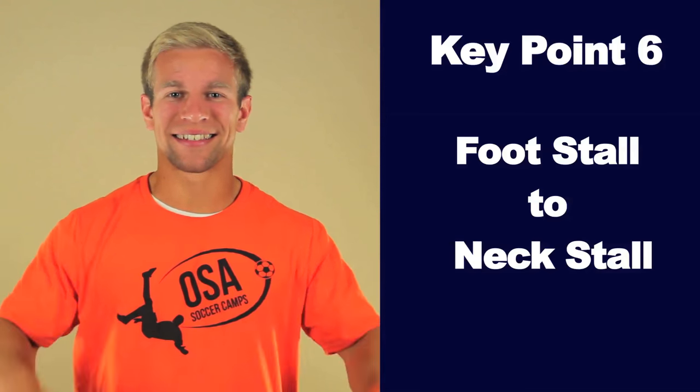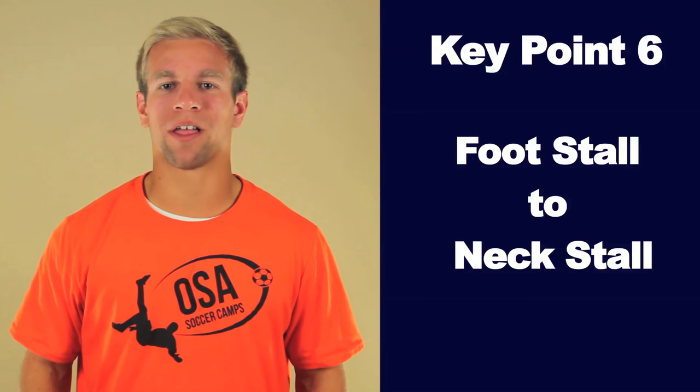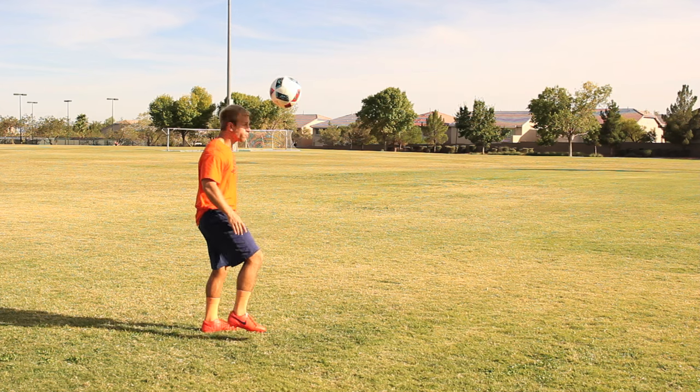Key Point 6: Use your foot to get the ball on your neck. This is advanced, but when you are ready, stall the ball on your foot, flick it up, then stall it on your neck. For tips on how to do a foot stall, click here to watch our Foot Stall OSA video.